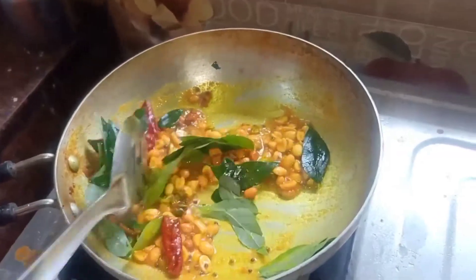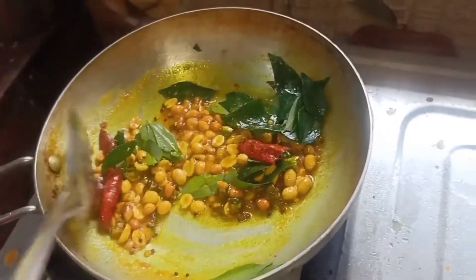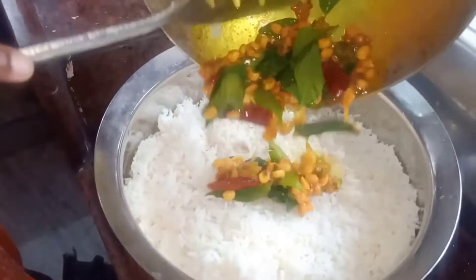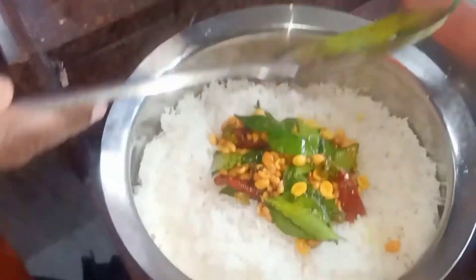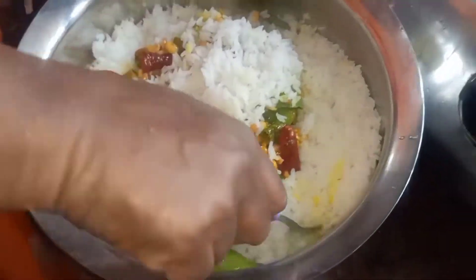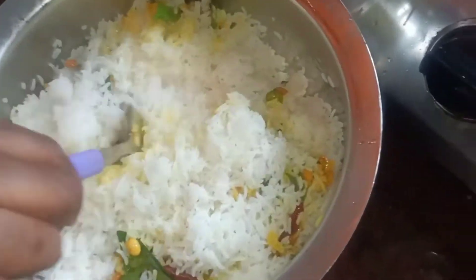Add the lemon at the bottom. That is why you cut the lemon. Put a spoon in and mix it in the spoon.